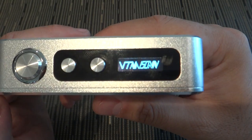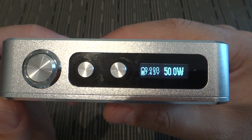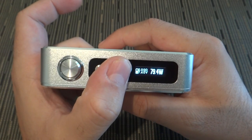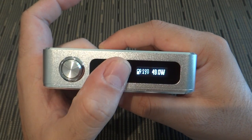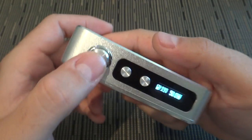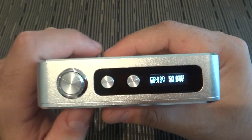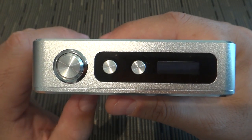To power on the device it's simply 5 clicks — you see the logo, then it says 'check atomizer,' and there's your screen. Going up, it increments in 0.1 steps all the way to 10 and then starts jumping. The buttons are nice and clicky. Five clicks turns it off — 'system off.' There aren't many menu options beyond that.